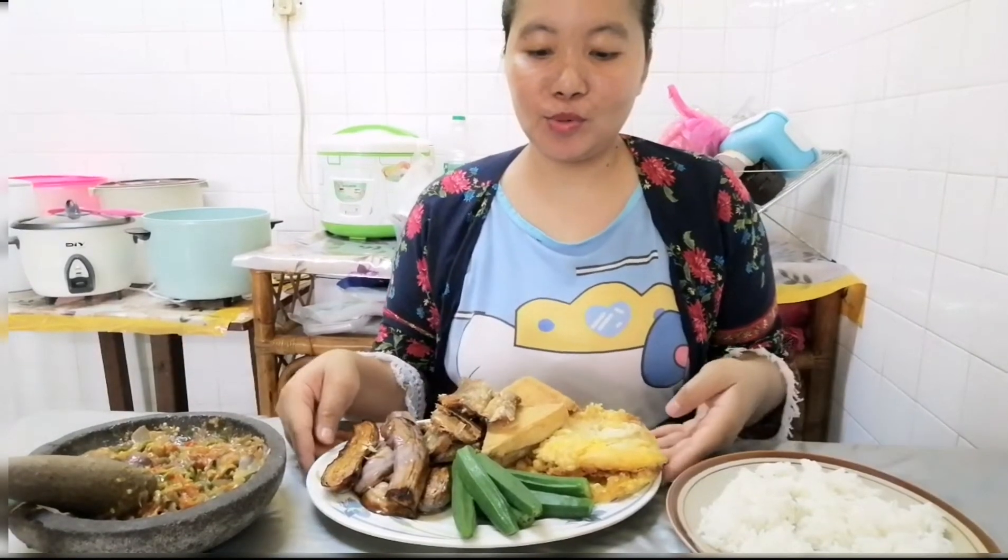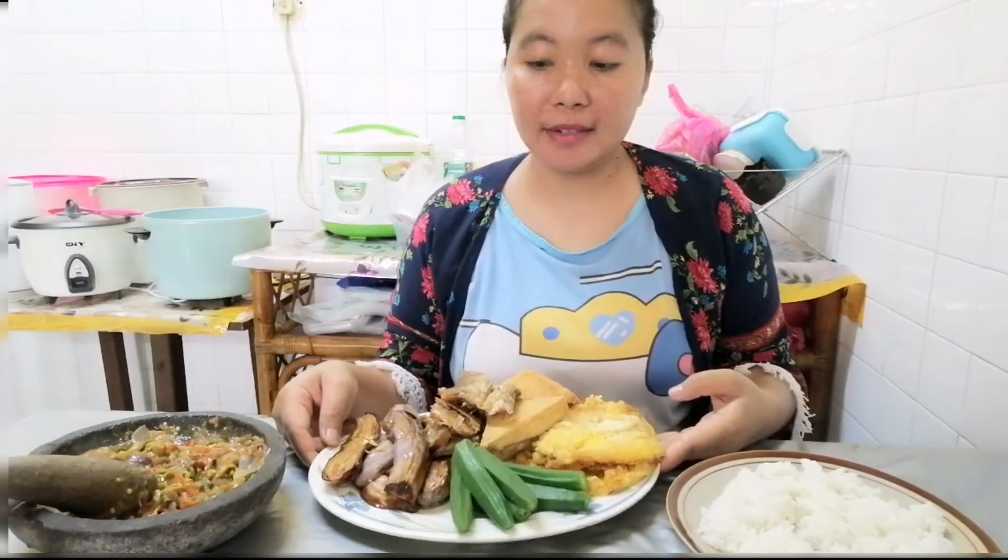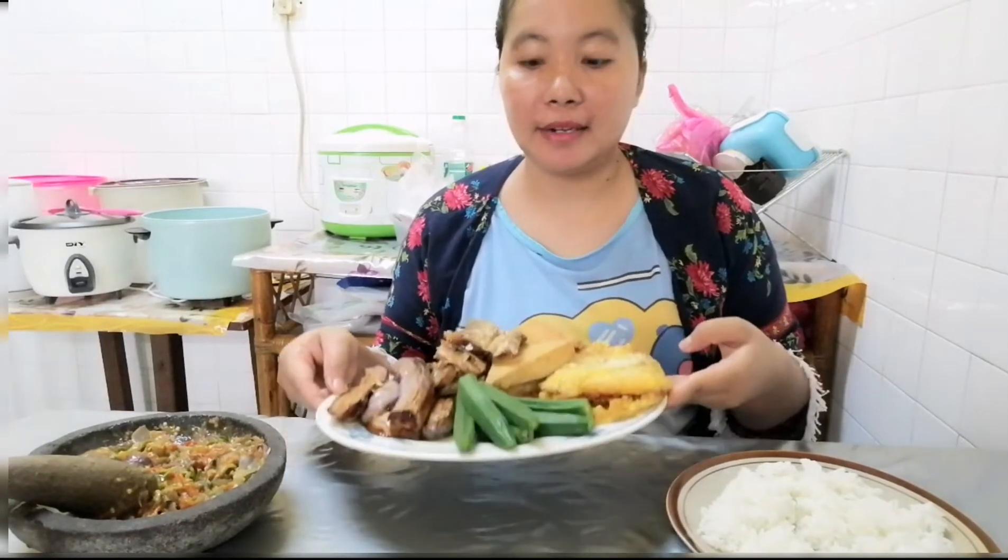Hello guys. Jumpa lagi dengan aku. Di video kali ini aku mau makan — tadi sudah masak. Ini makan siang. Ini kita mau lalap ya, makan lalap, ala-ala kampung gitu ya guys.